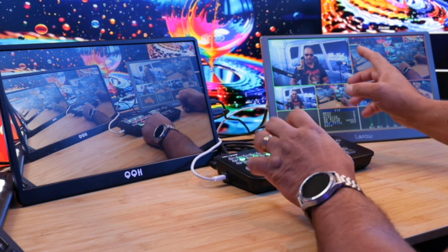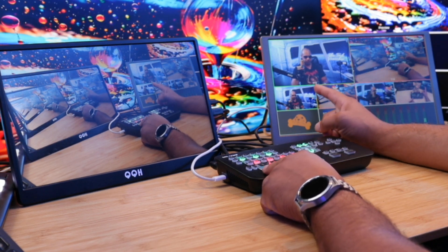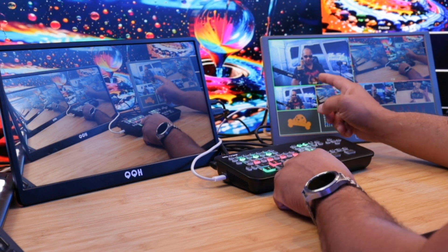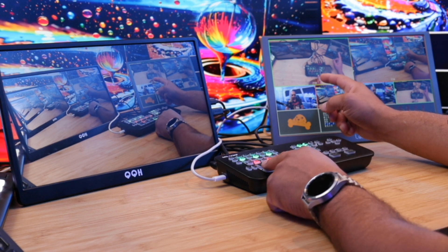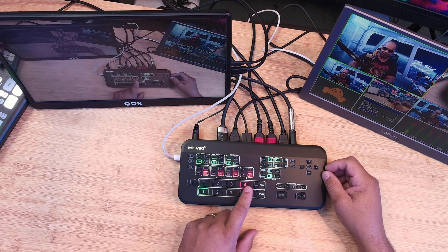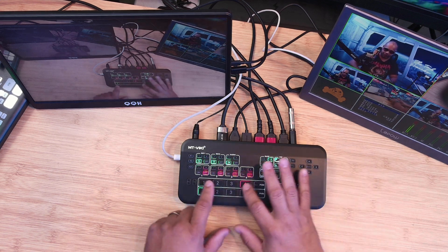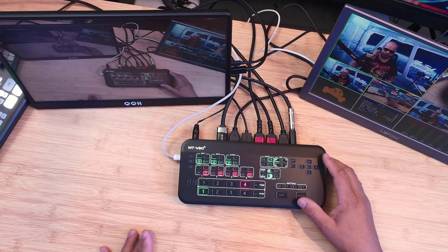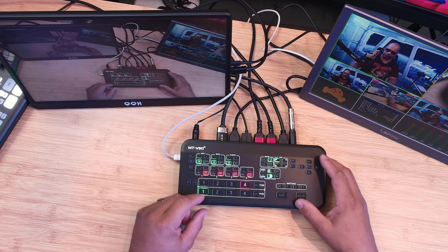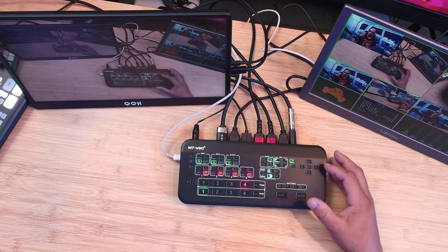Here's how the preview and program feeds work: my preview is what I'm seeing but it's not live. I can click on any source in preview and the audience won't see it yet. But as soon as I cut, it goes live. So here's number two, number three with a camera over there, number four which is my top-down shot — all four inputs are available. Now let's talk about picture-in-picture, which is pretty neat.